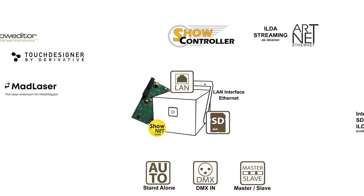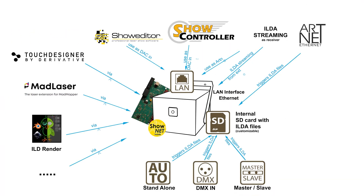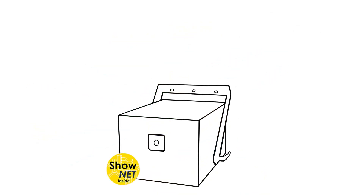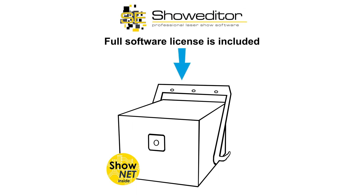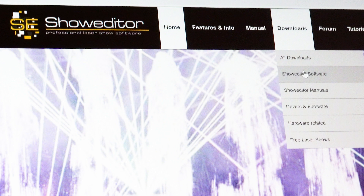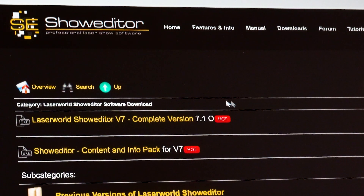The ShowNet laser mainboard is a digital-to-analog converter as well, so it can directly be accessed by software to control the lasers in real time. A full software license for the professional ShowEditor laser software is included with every laser featuring a ShowNet mainboard. The software can be downloaded from showeditor.com, and the corresponding license is built into the ShowNet mainboard.